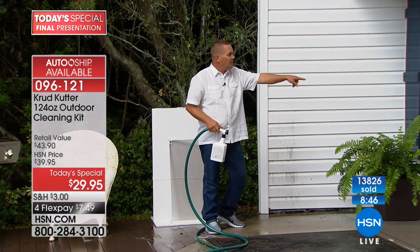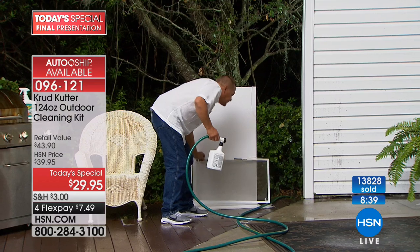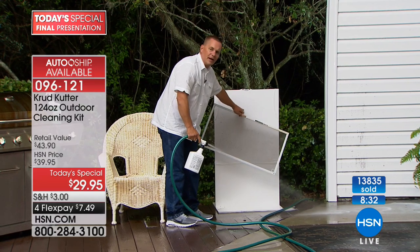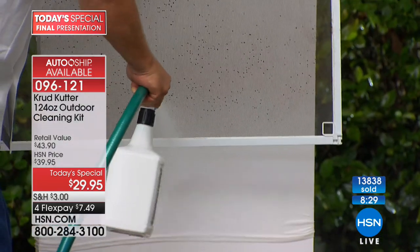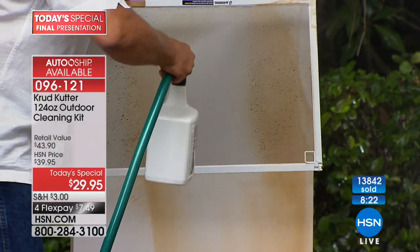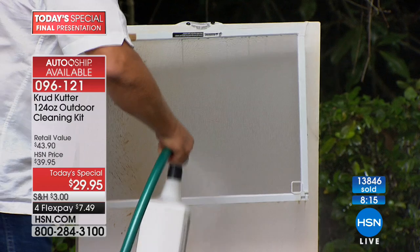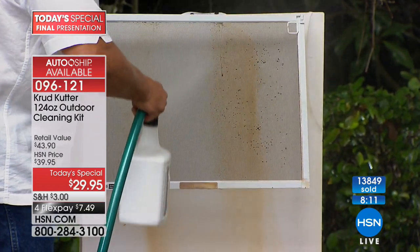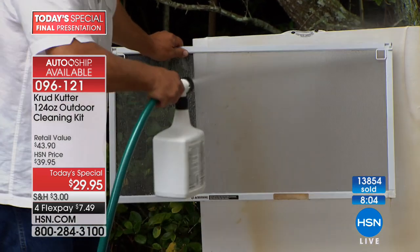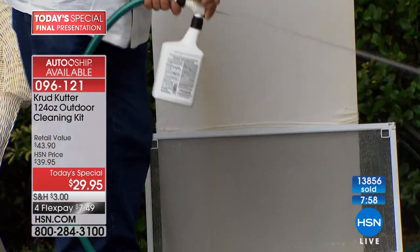On this window I just sprayed, there's a screen — you don't have to remove the screen because it cleans right through. Your screens might not even look dirty, but when you hit them with Crud Cutter it blasts all that dirt, grime, pollen, mold, mildew, cobwebs, and bugs right through — cleaning your screen and your window at the same time. So if you have a two-story house with upstairs screens, you don't have to climb up and remove them.